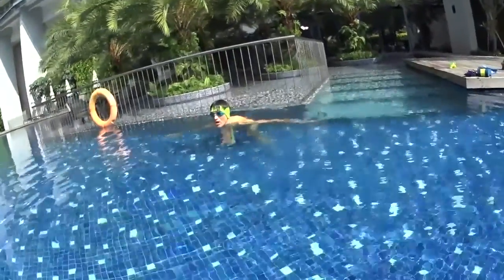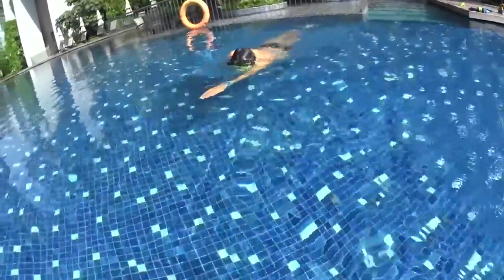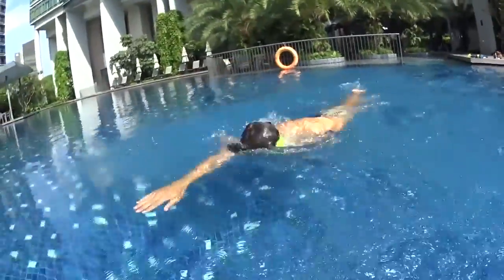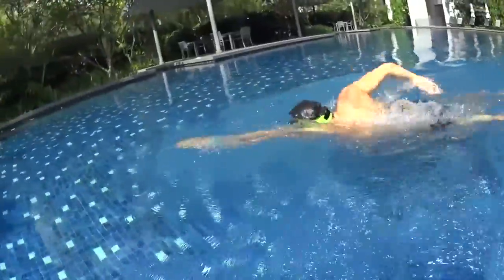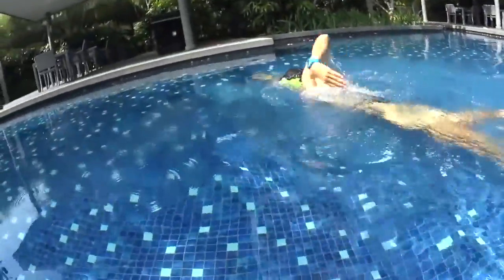Let's go for the freestyle — push off the wall, glide, one stroke relax, two stroke relax, breathe at number three. One stroke relax, two stroke relax, breathe at number three. Eye in the water, and one, two, three — glide slowly and easy.